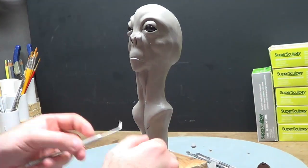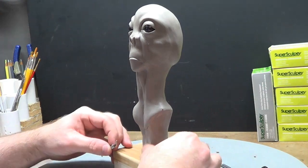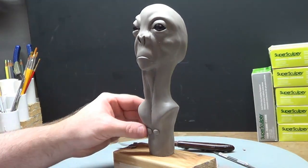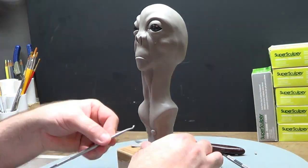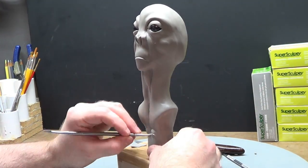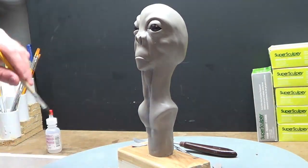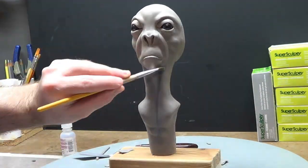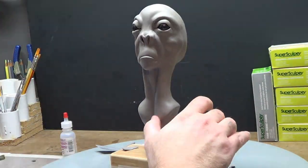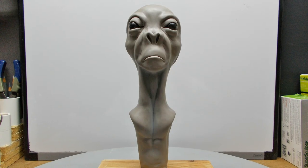That's pretty much it for this — really, really close to being done. Just need a little bit of details. Would really like to know what you think about it so far. How many of you would probably toss it in an oven right now and just slap some green paint on it, or whatever color? Very curious to see what you have to say. I appreciate you guys for watching, it means so much. I'll see you here again soon. Thank you very much.